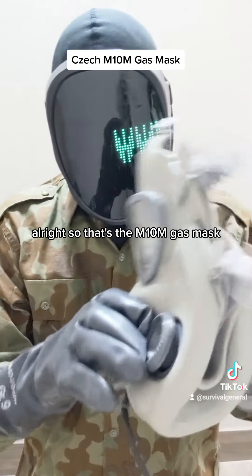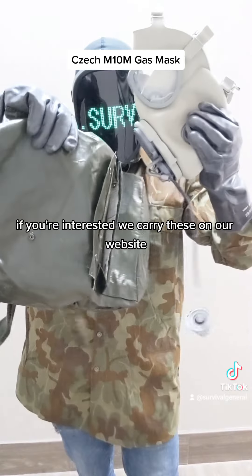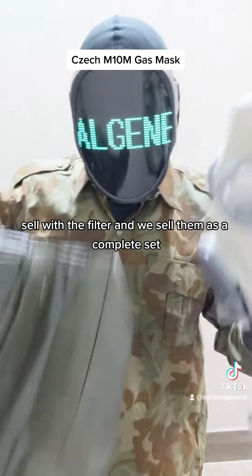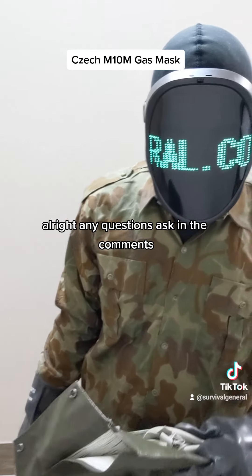Alright, so that's the M10M gas mask. We've seen the different parts it comes with in this nice vinyl bag. If you are interested, we carry these on our website. We sell them just the gas mask by itself, or with the full kit. Alright, any questions, ask or comment. Thank you.